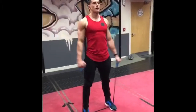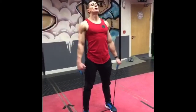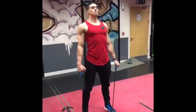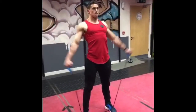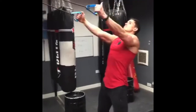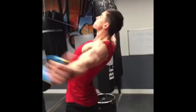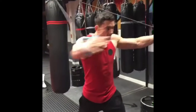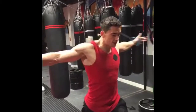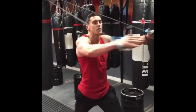Deltoids. The rear deltoids — getting those back shoulders, back deltoid. Just getting a little pump on those pecs. So I'm doing three 10-minute band workouts today in between my lifting.